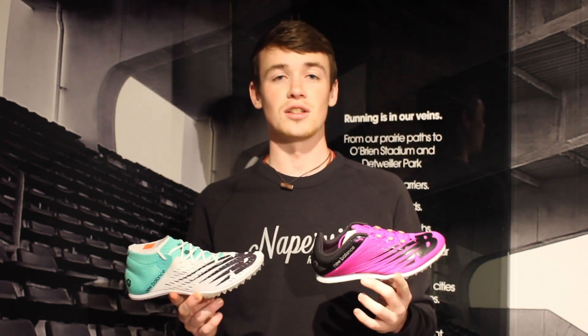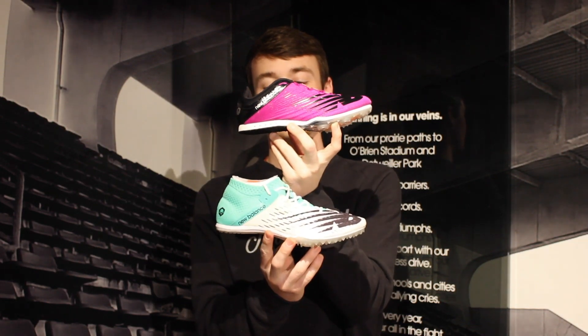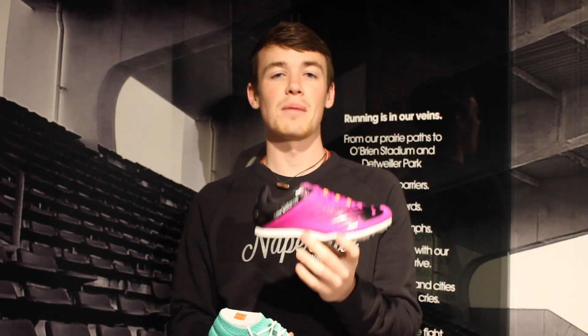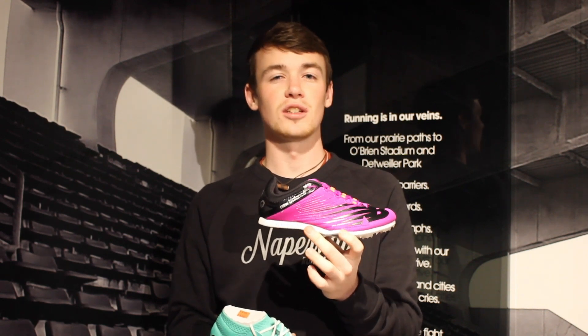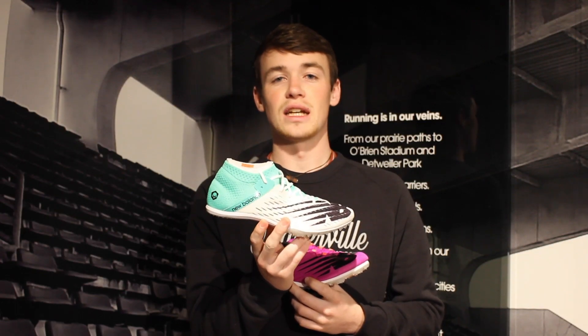Now we're going to move on to our mid-distance events — these are for people who like to run fast but just a little bit longer. These are shoes for people running the half mile, dipping down in the 400, running the 4x4, and even the mile. Here we start to see the difference between something more intermediate versus something more advanced. You can see in these two New Balance spikes that an intermediate model has a little more cushion, while the advanced model has a little less. An intermediate spike feels closer to a trainer and isn't as aggressive on the toes — easier on the calves since we all have to run the day after the meet. The advanced model is as light as it can be and really gets us moving.